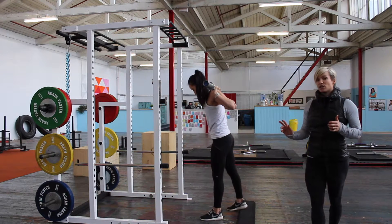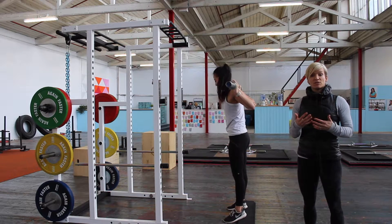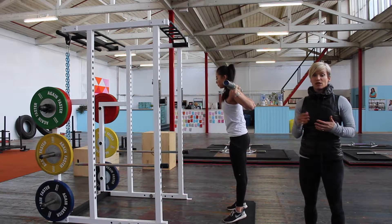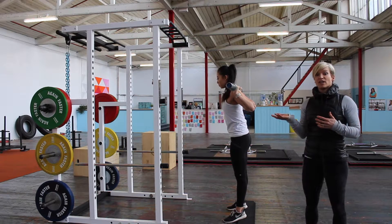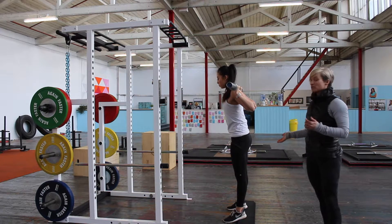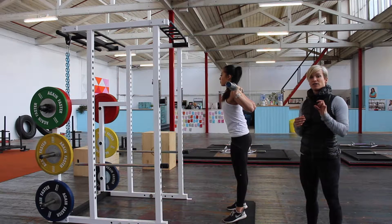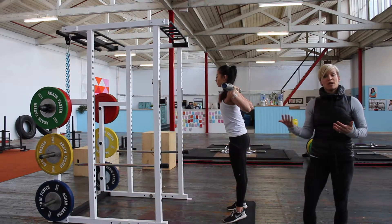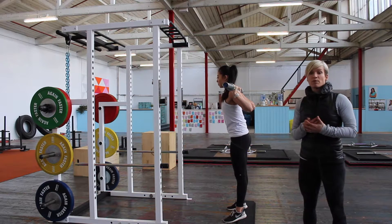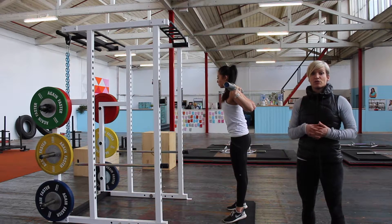For this movement, a lot of the time we find clients have limited range of movement either through their ankles, hips, or hamstrings. Something that can really help is elevating your heels a little bit. You'll see that Cara's elevated her heels about half an inch. Play around with that and see whether it gives you a better position. I would say about 80 to 90 percent of people have limited range and find it's easier when they elevate through their heels.